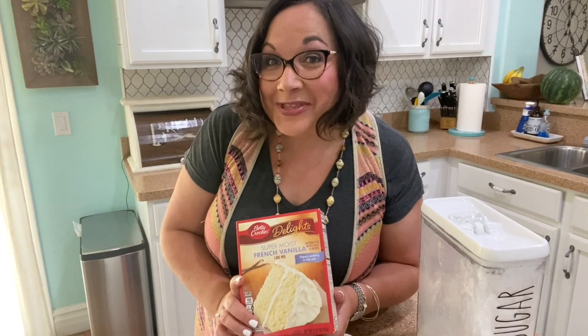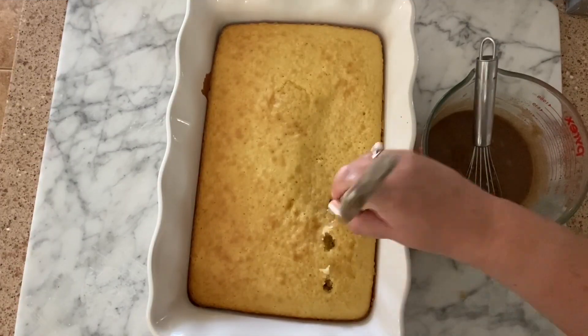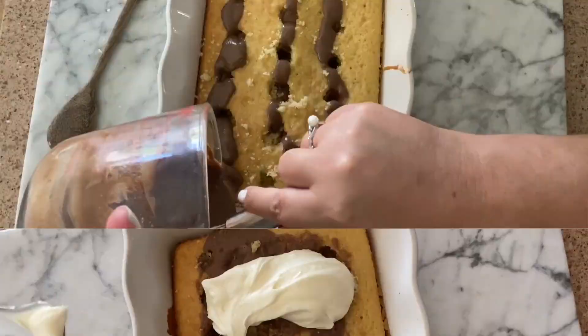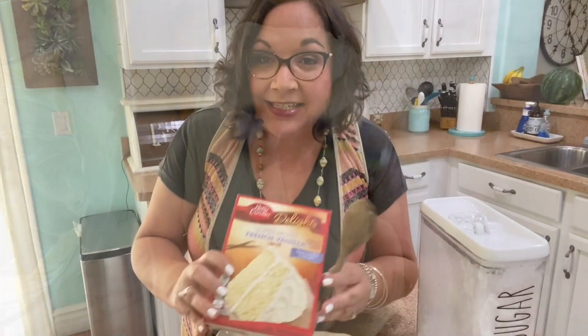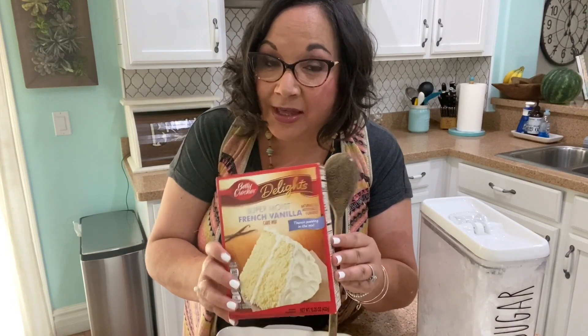Hi everyone, it's Lena here with hip2save.com and today I'm sharing a super yummy and easy recipe for cinnamon roll poke cake. A poke cake means that we're going to bake the cake first, poke holes using a wooden spoon, and then pour in our filling, and then finally frost the cake. Today I'm starting with a box cake mix to make it super easy and simple.